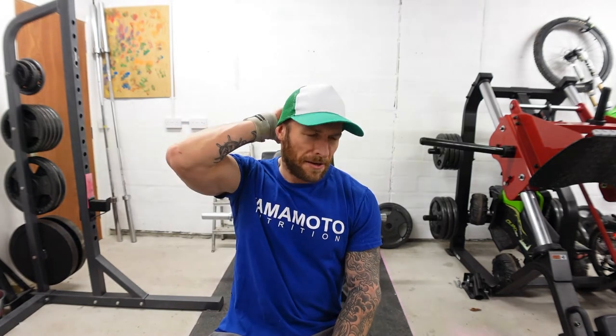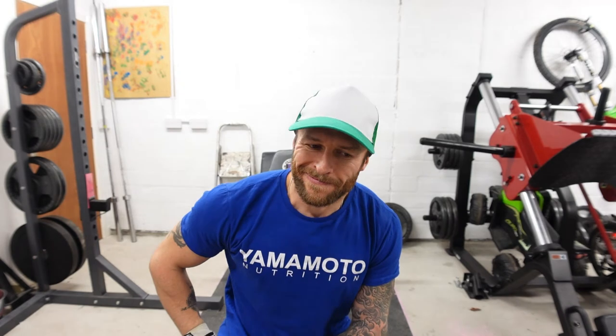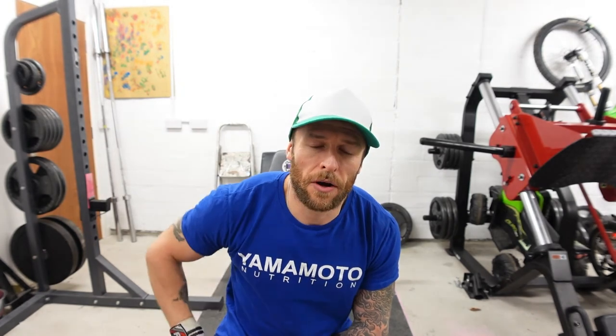That was side lat dumbbell raises done — they caught me out, they were tough this time. Now onwards, let's go on to bent-over side dumbbell raises for rear delts. Another four sets of these, 12 to 16 reps. Then we'll move on to front straight arm raises, again four sets of 12 to 16 reps.